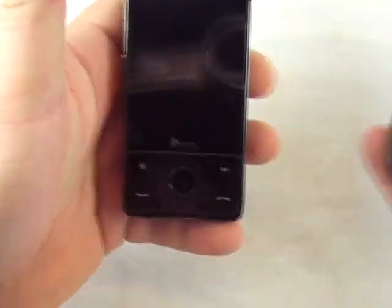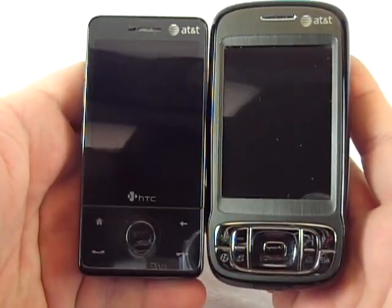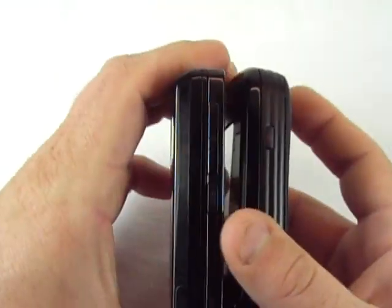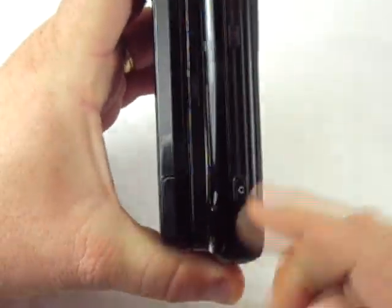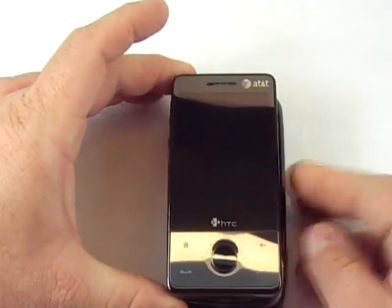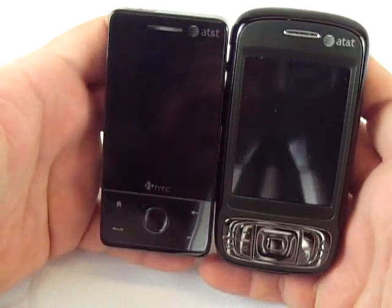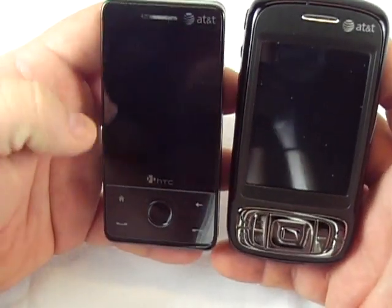I want to show you the difference in size compared to the Tilt. It's about the same thickness as the Tilt, but it's shorter and much more narrow. It is a lot smaller than I expected.